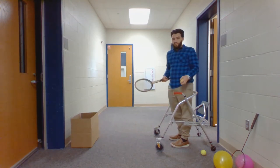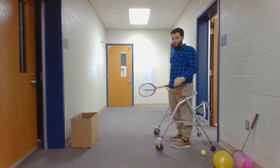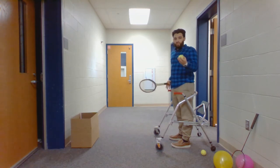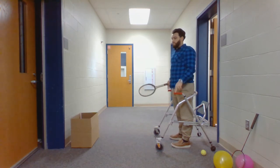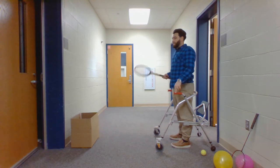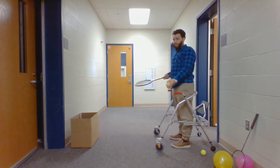So if the student is able and they have good control and good standing balance during activities, have them hold the racket in one hand and hold the ball in the other hand. Then for safety reasons have a paraprofessional or the gym teacher if able stand next to the student, and then instruct them to serve the ball underhand and into the box.